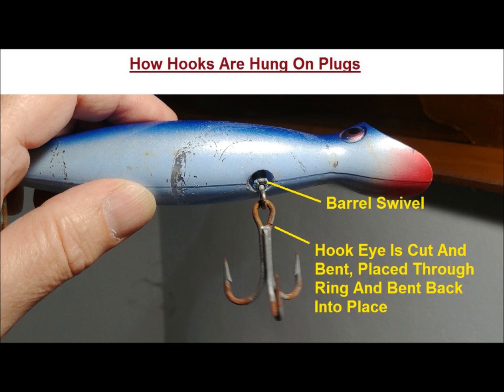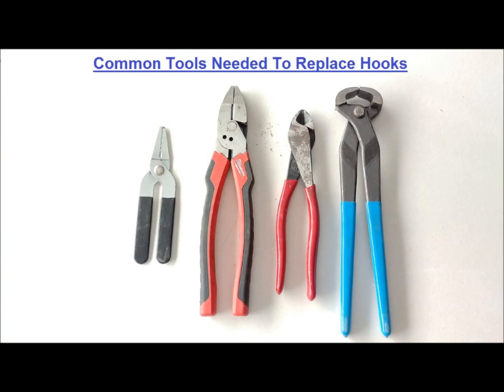These are the two most common ways. To replace hooks on your plugs, you're going to need a few tools. Heavy-duty 8-inch or 9-inch diagonal cutters for cutting the hook's eye loop — I've also used end-cutting nippers. High-leverage 8-inch or 9-inch linesman's pliers for bending the cut eye hook. If you have a bench-mounted vise, that's even better. And split ring pliers for replacing split rings and getting hooks on split rings.